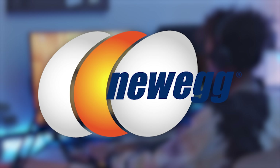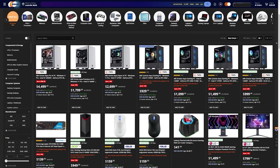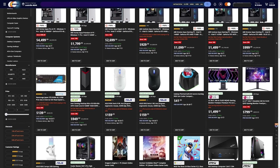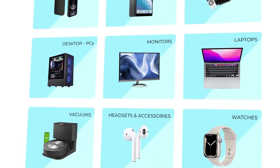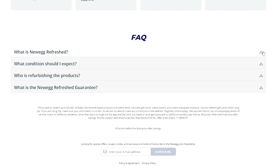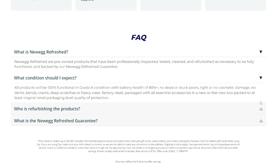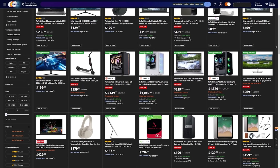Finding the newest and hottest tech can always be tough when there are so many different companies releasing products daily. Lucky for you, today's sponsor Newegg has you covered with their new 'New at Newegg' section. From full systems down to components, peripherals, and even home electronics, Newegg makes it easy to check out the latest tech. They also have a refresh program where you can save big on lightly used items — all inspected, cleaned, tested, and packed with accessories plus a 90-day refresh guarantee. Check out the links in the description. Big thanks to Newegg for sponsoring today's video.